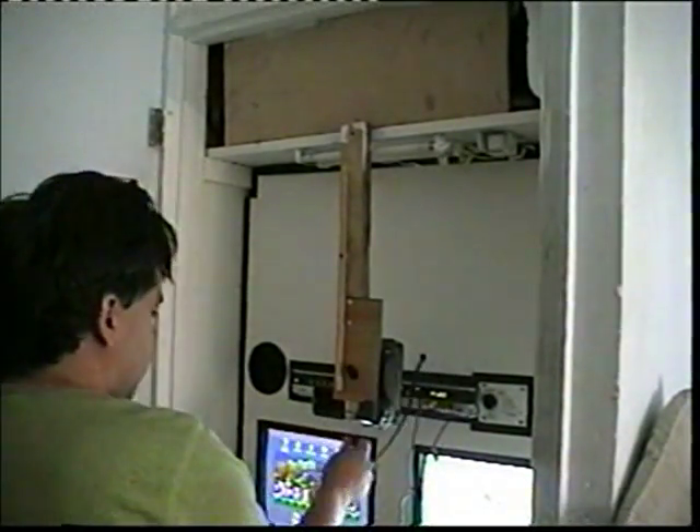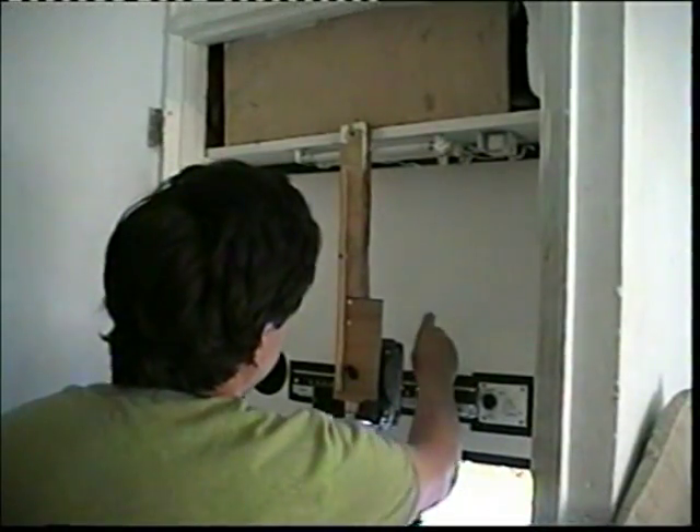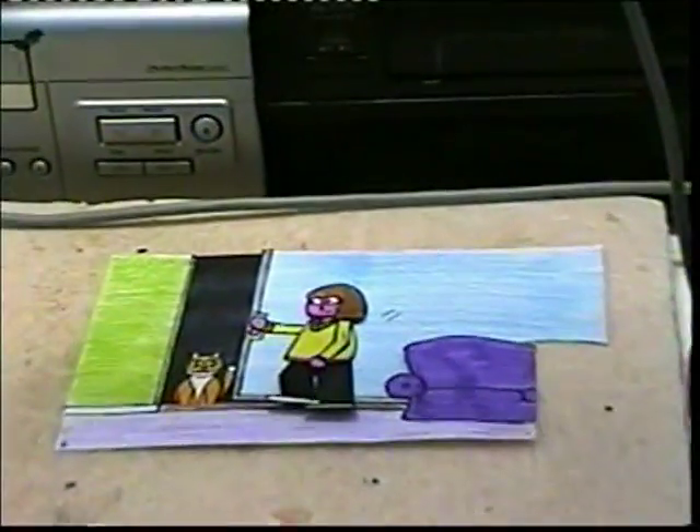This wire here comes out and connects into the camera there, but we don't need to go into that right now. As you can see, I've put the lights on — I have some fluorescent lights up here which give more than enough light to illuminate what I'm filming down here.